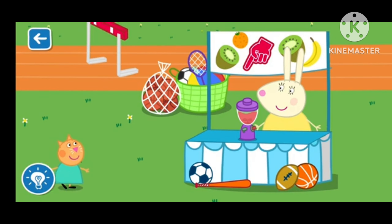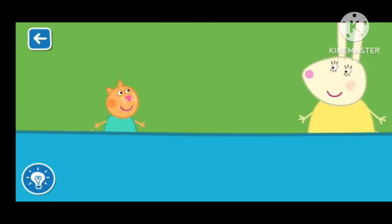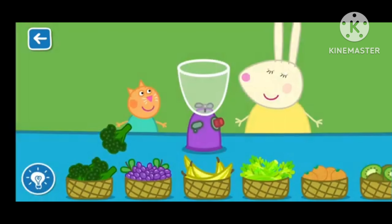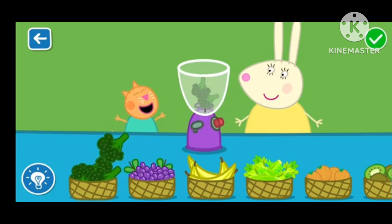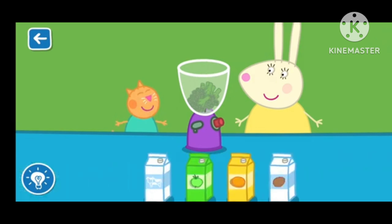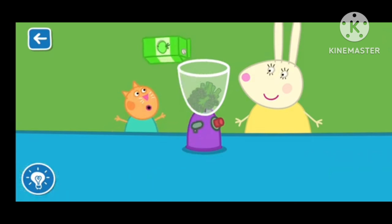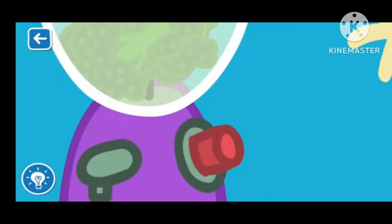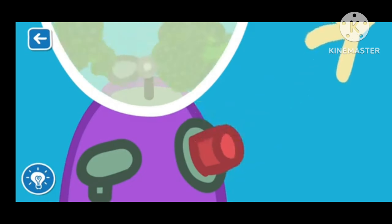Let's make a smoothie with Miss Rabbit. Drag the ingredients from the list into the blender. It is really coming together! Well done! Put the lid on the blender. Miss Rabbit will now blend your smoothie. The blender is very loud!